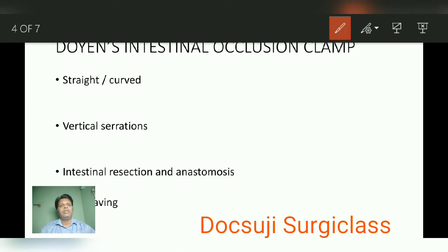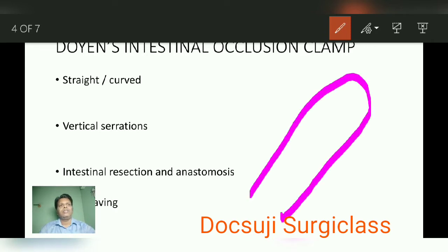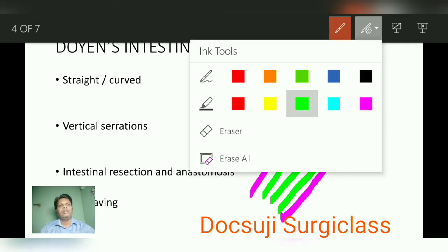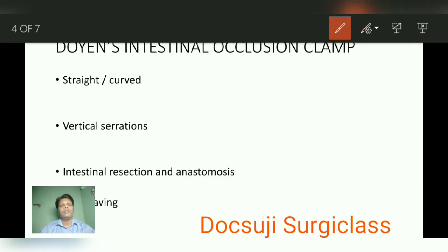Next, if you see inside the blade, there will be vertical serrations present throughout the blade.